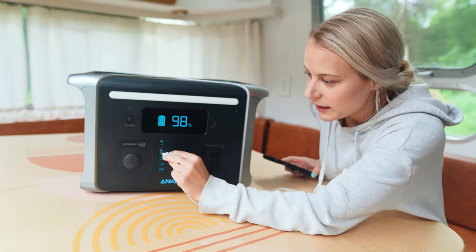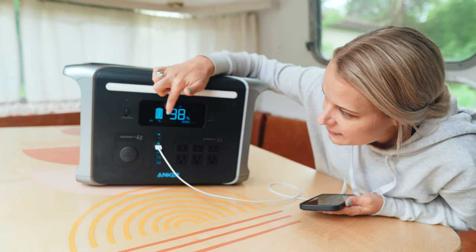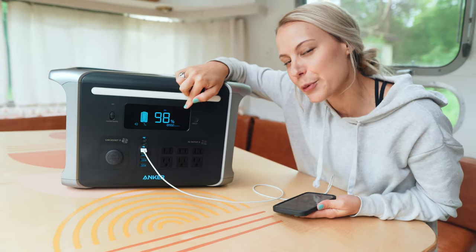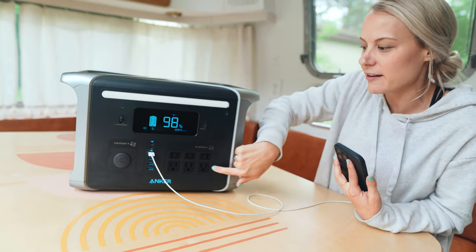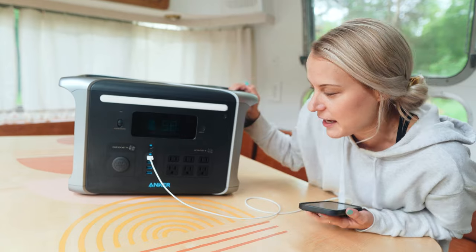I'm going to plug in my phone right into this USB. So it says there are about four to six watts going out, with 99.9 remaining hours. So obviously charging a phone takes like nothing, and you have all these ports — there's a lot of space for anything you'd need.